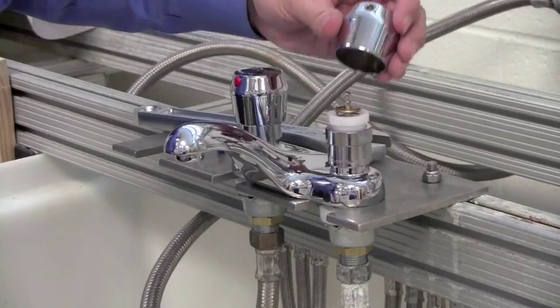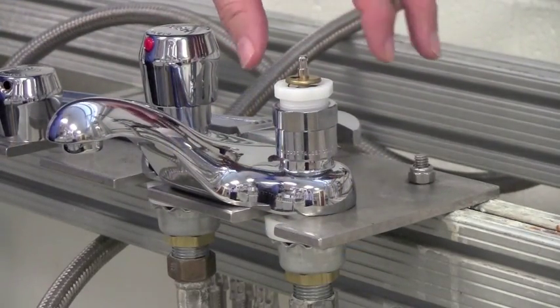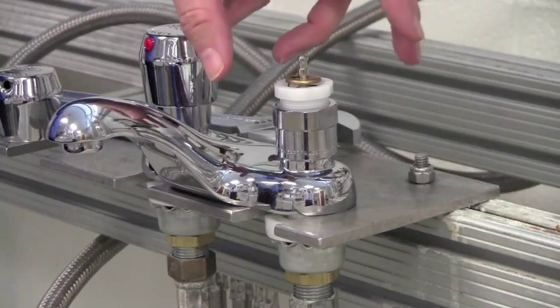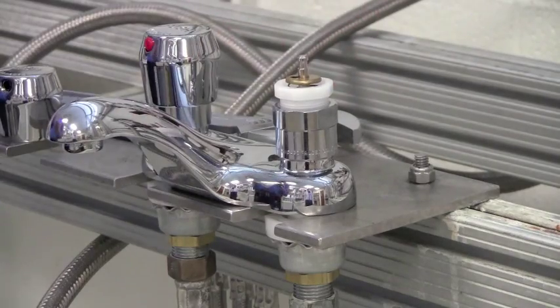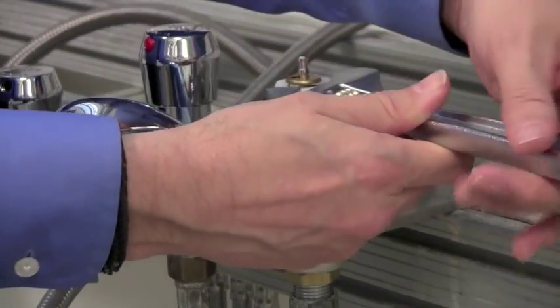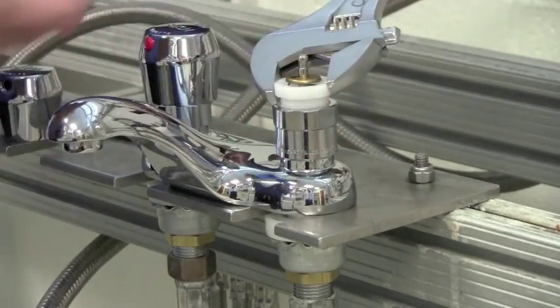When we've loosened the set screw the handle comes right off. To adjust the cycle time I just have to turn this nut clockwise to increase and counterclockwise to decrease the amount of cycle time. Since I want to reduce the cycle time I'll turn the nut counterclockwise. To do that I'm going to take a regular crescent wrench, put that on there, and go about a quarter of a turn and then check the cycle time.